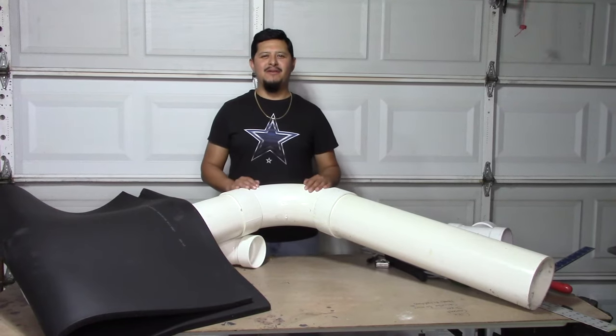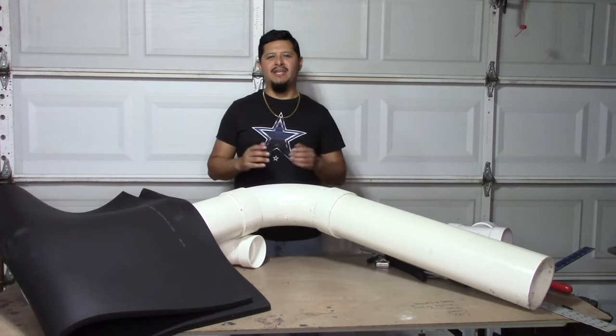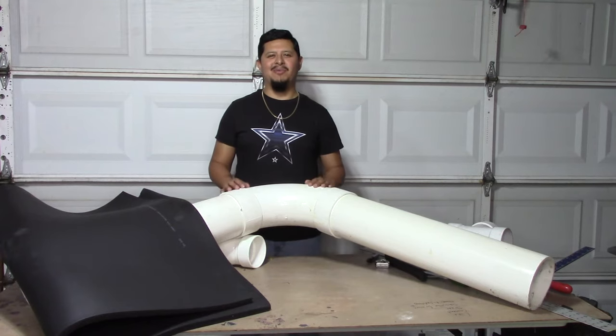Hello YouTube, Jose Carlos back with another video for JPAT TV, and I want to thank you guys for the support you have been giving to the channel — we really appreciate it.